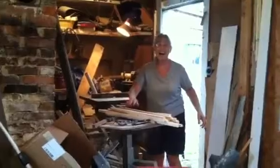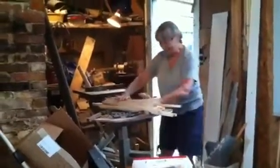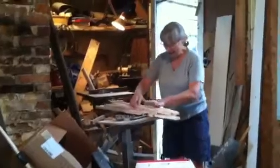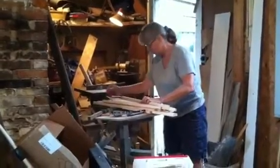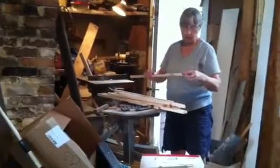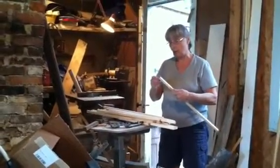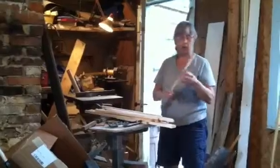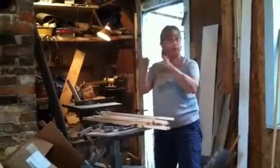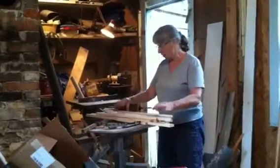I'm going to make picture frames. I printed out the pictures onto canvas — 8.5 by 11 inch canvas — and now I'm going to build the frames that I will then staple the picture around, so it'll be a nice canvas picture on a frame. All you need to do is push pin it in the wall and hang it up. These will make the frame.